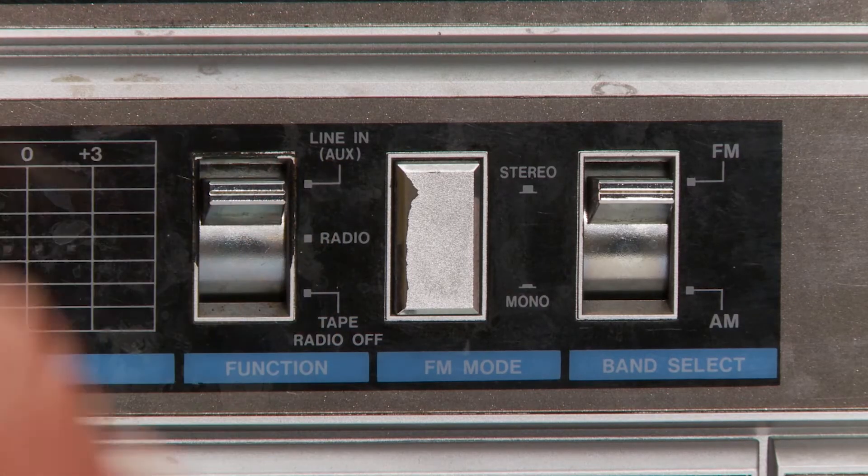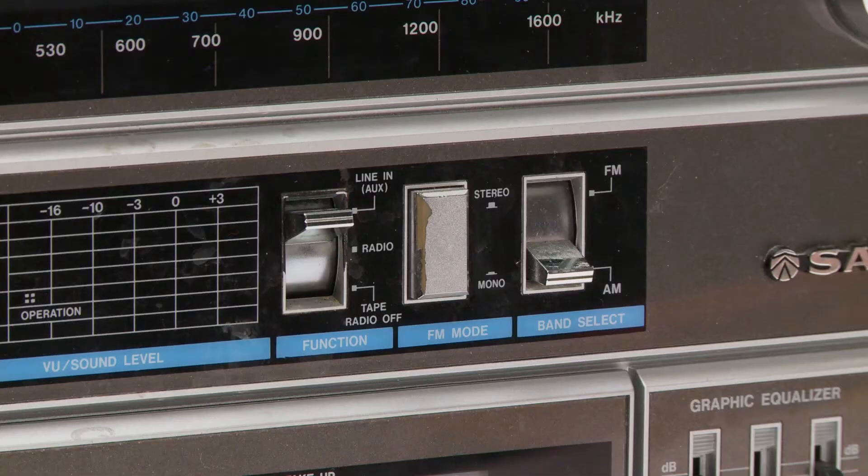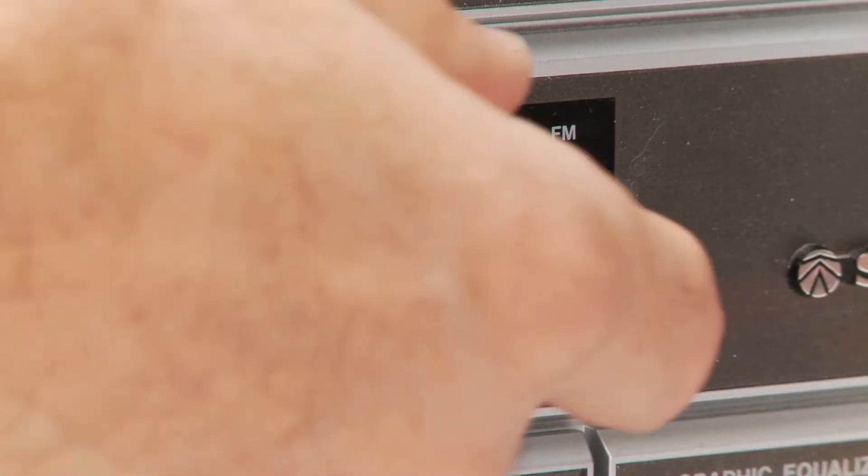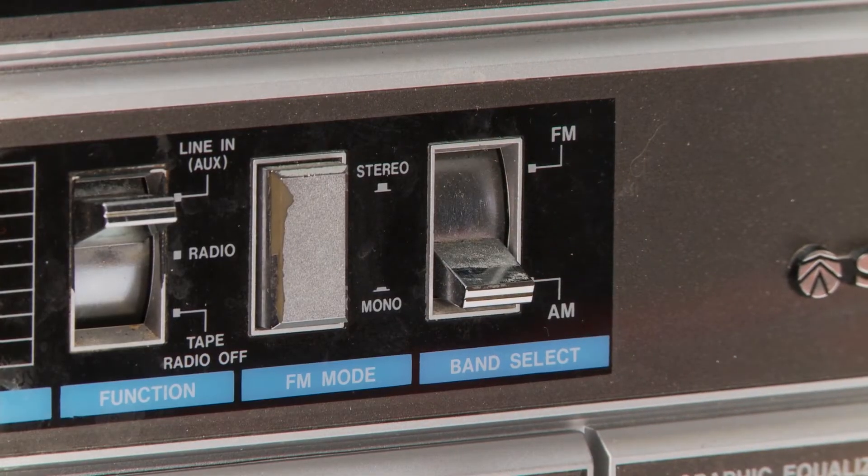The last option is line-in auxiliary, so you could hook up a phone or an outside source like a VHS, DVD, or Blu-ray player, for example. Those connections are on the back, which we will talk about a bit later. And here's the switch for AM/FM radio.